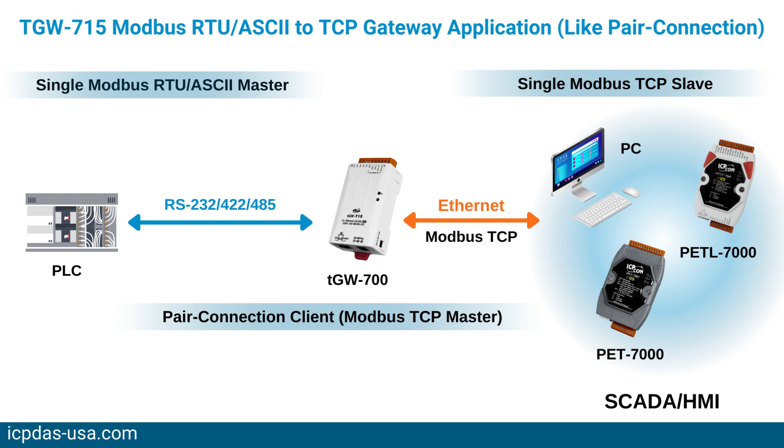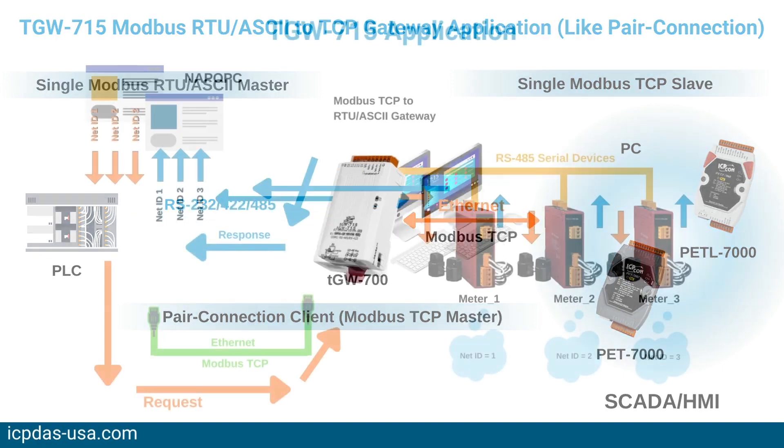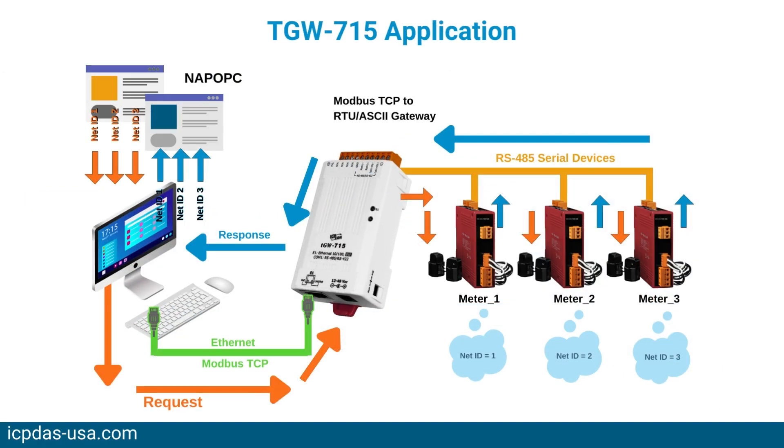The TGW715 has a powerful 32-bit microcontroller for efficient handling of network traffic. It also has a built-in web server that provides an easy web interface, allowing users to modify the configuration of the module on the web page, including DHCP, static IP, the gateway mass settings, and the serial port settings.